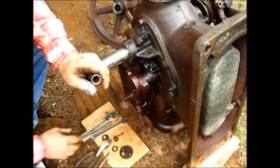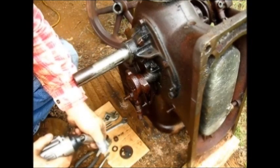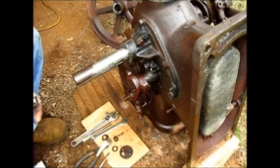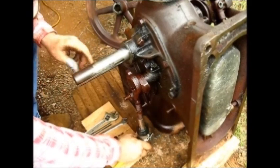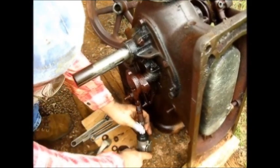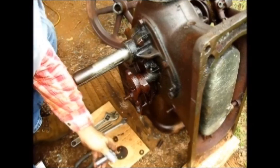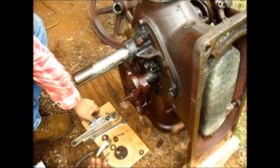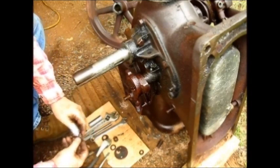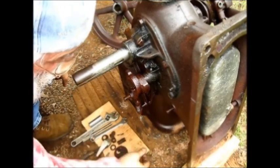Let's get that power tool on that right there, let's get her off of there. There's that special nut, the washer, the spring, and the other washer.